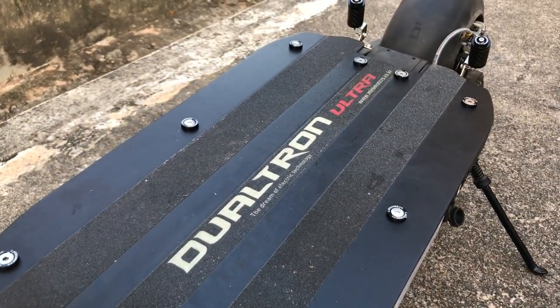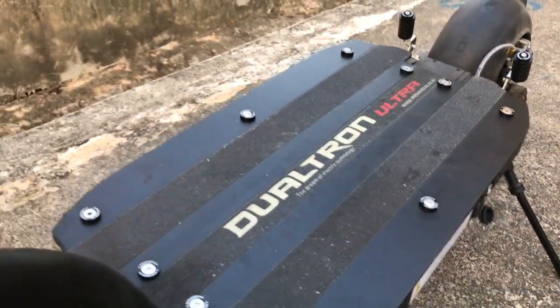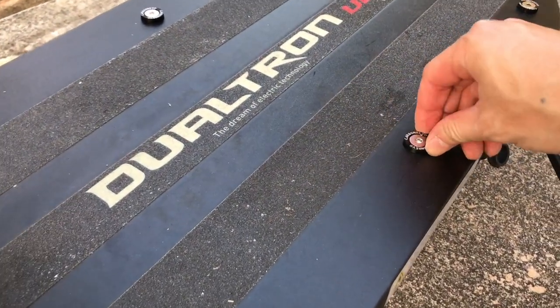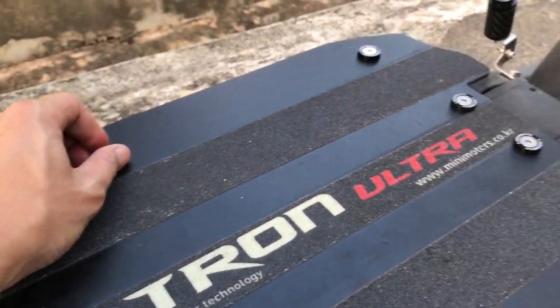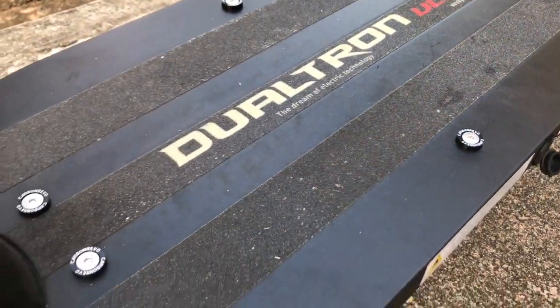Just bear in mind that when you first install them, give it some time to settle in and make sure you bring along an Allen key to tighten these things down because there should not be any free play at all. Once you have them installed, bring along an additional Allen key and make sure it's all nice and secure.